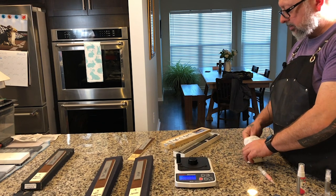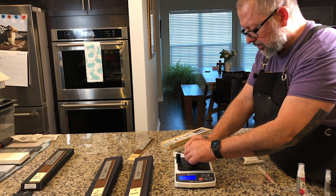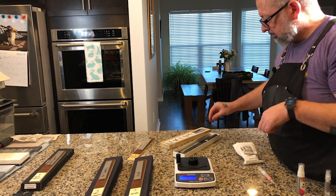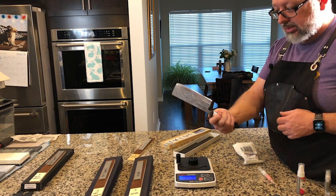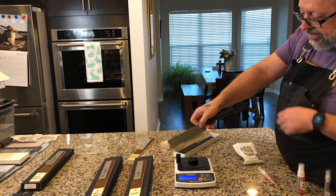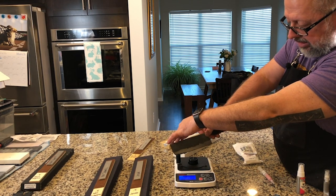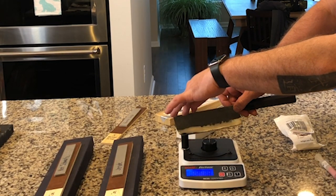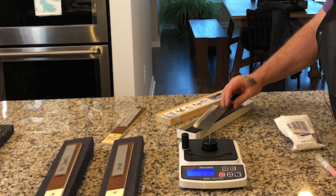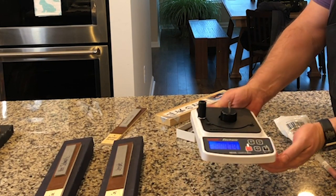This knife is a Nakiri by Fujiwara. It has a starting BESS score of 173.